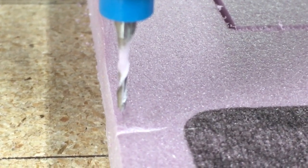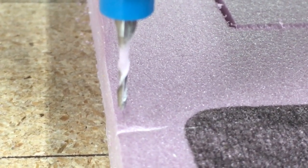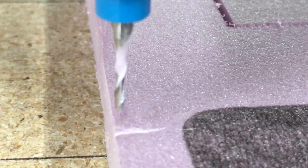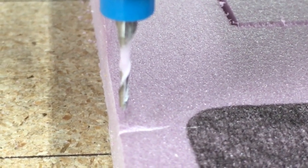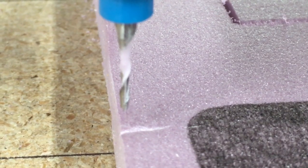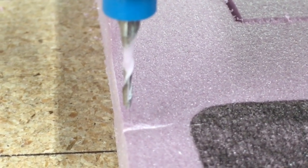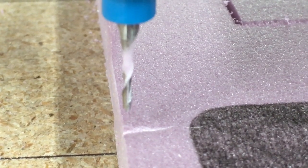I wanted to get a close-up of the bit because running at this speed — 100 inches per minute — and using the lowest setting on the DEWALT 611 router, which is number one, I did not have any burning of the bit and no buildup. So keep that in mind: you want to be able to move fast, and you want to use an upcut bit so it gets the chips up and out of the way.